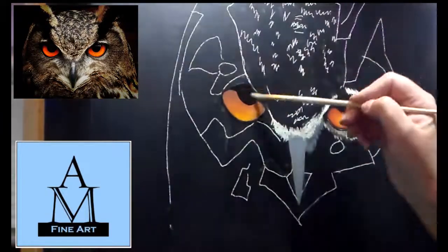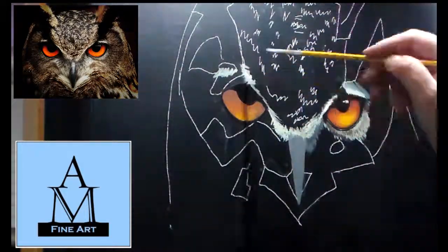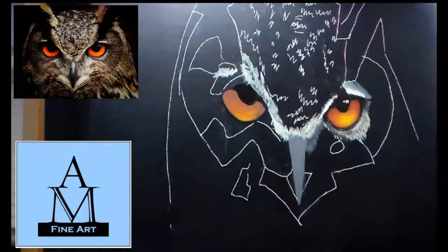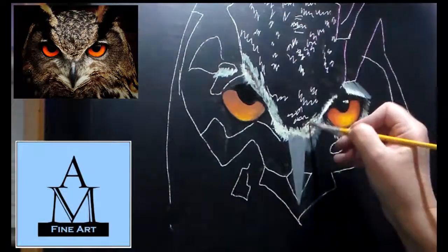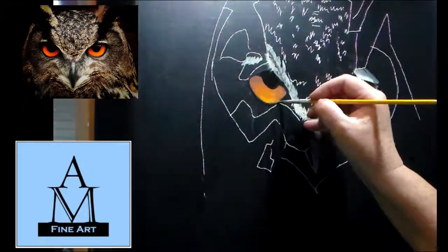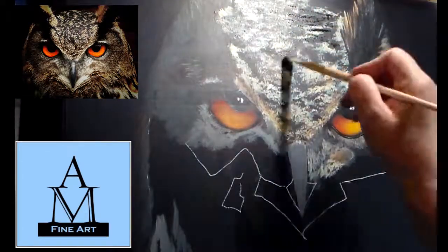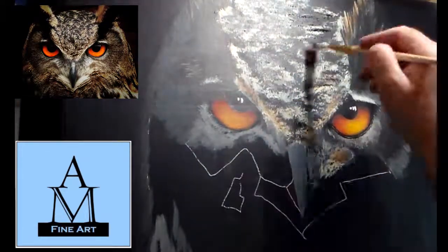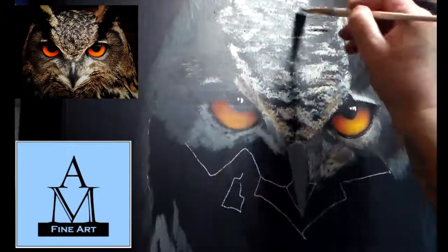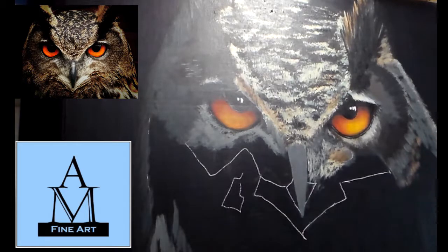My brother came to me and asked me to do this painting. He is a member of CryptoWatch — I'll link you to their Facebook page. They track cryptocurrency, and they're having an auction where the proceeds will go to somebody in need. Because it was for a good cause, I said I would do it.